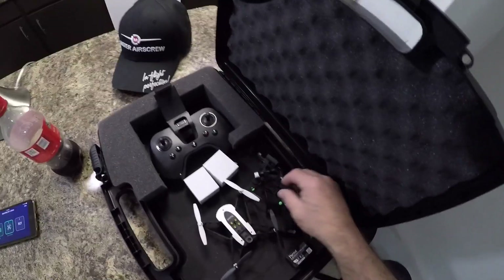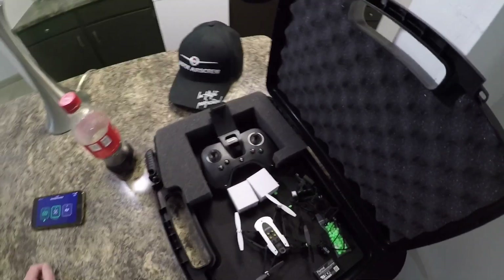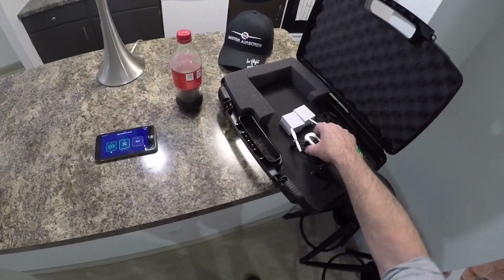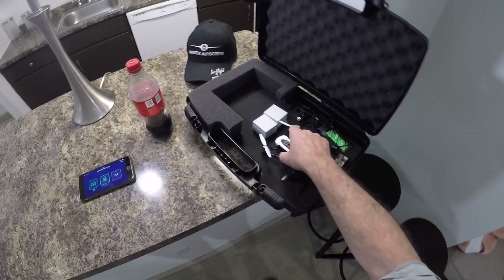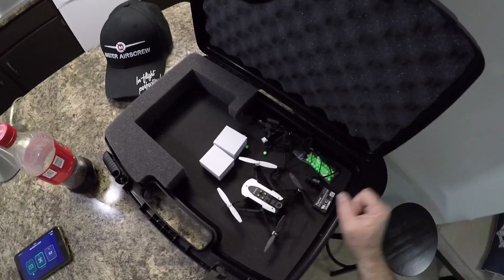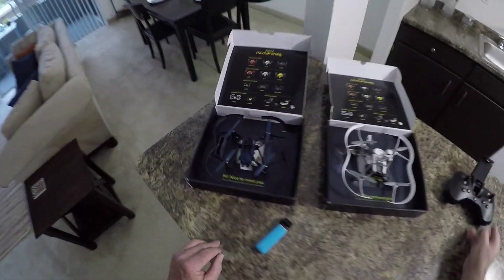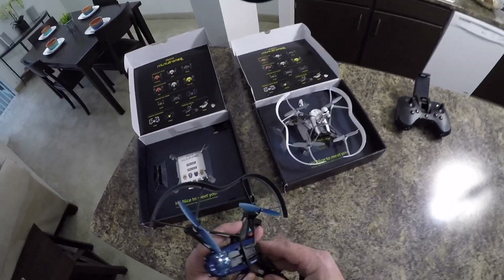What I did notice about these mambos is that they never give you any spare props with them. I went back and looked through the boxes before I pitched them out and noticed there were never any spare props in there. I think these are the only quadcopters I ever bought that didn't have any spare props. So let's try out the McLean first.